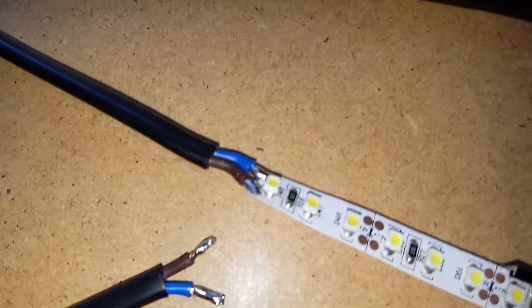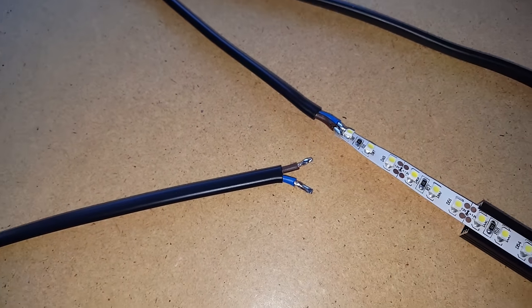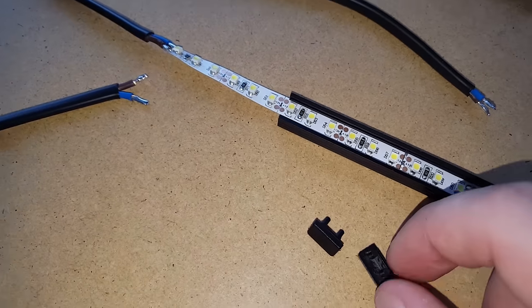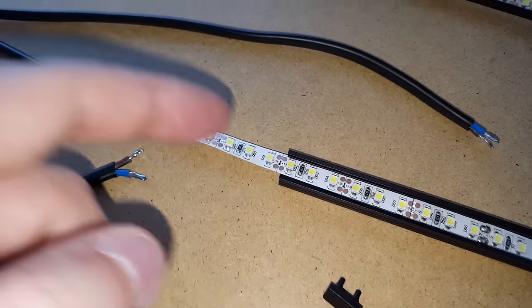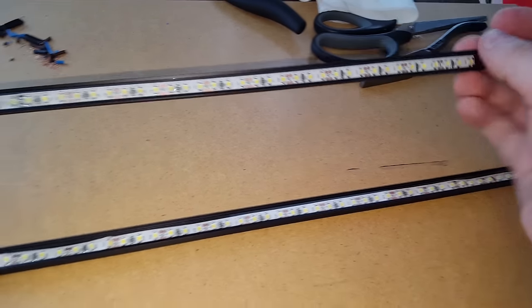I had to solder the cables to the LED strip, and I also put some solder on the ends of the cables so it will be easier to plug into the DC source. I also have to mount the covers for the ends. This one is already done — I have to mount it into the display and it will look pretty cool.